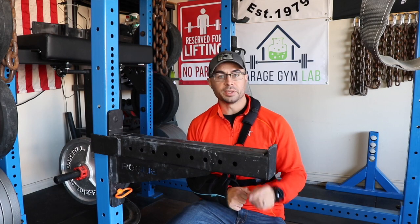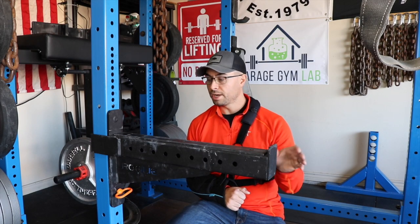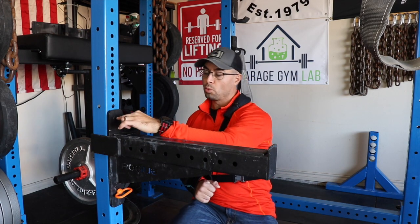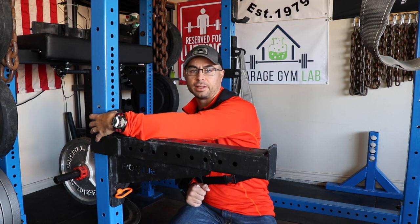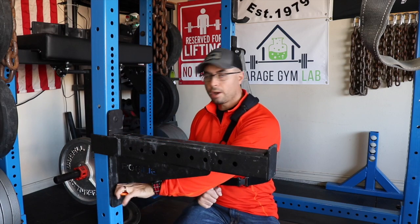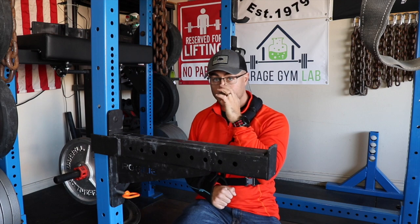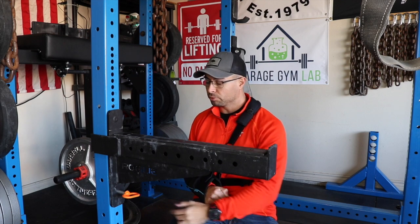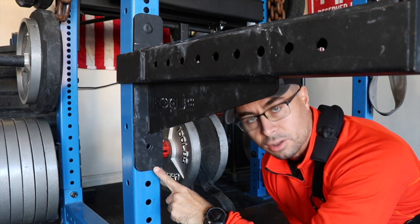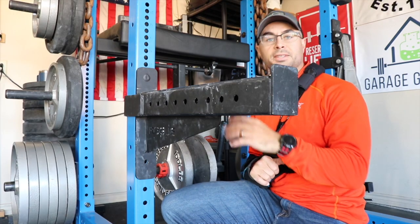First up is the SAML 24 safety spotter arm. It has nine holes, all five-eighths inch diameter. There's one pin that's solid, built into the safety spotter arm, and then a safety pin. Right off the bat, this is one area where I think Rogue can definitely improve. If you look, there's only a single hole, but there's definitely plenty of material still left on the bottom.